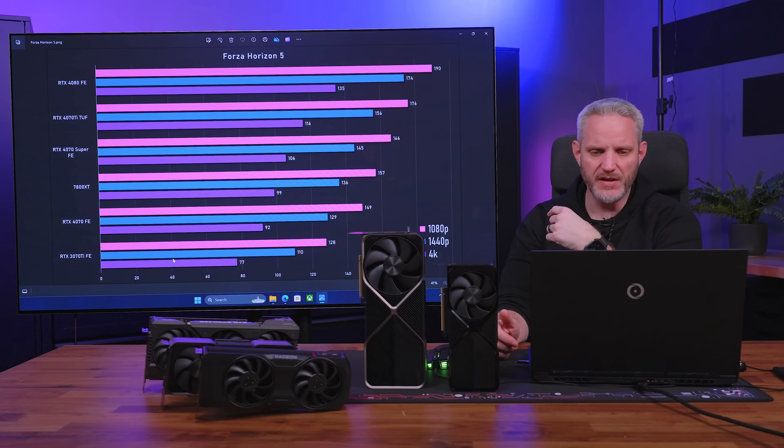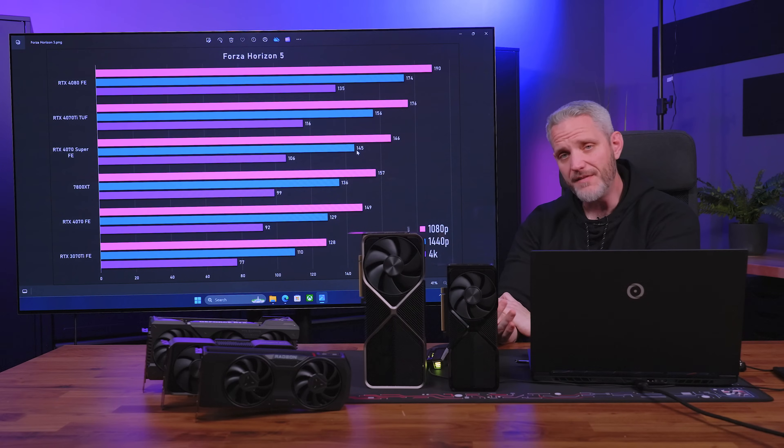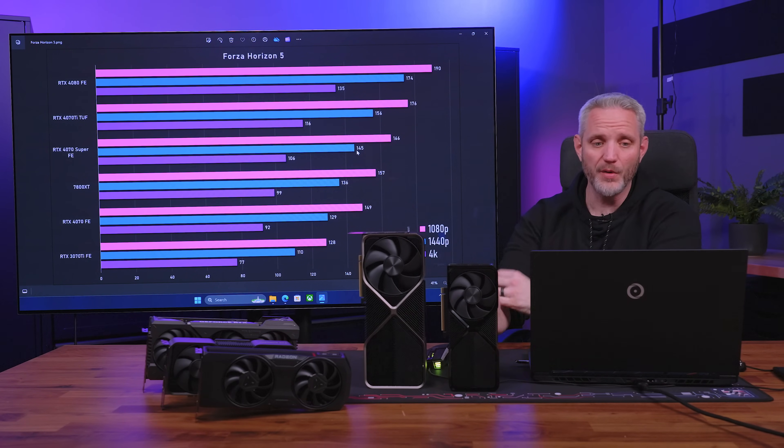Forza Horizon 5 with RT on — a very linear chart, exactly as you'd expect. The 7800 XT performs better here because it's a much more AMD-optimized title. The 7800 XT actually beats the 4070 FE on all three resolutions and is right on the heels of the 4070 Super. A $499 MSRP card competing very closely to a $599 MSRP card — that $100 difference could pay for a whole tier of CPU, or your case. A hundred bucks goes a long way.